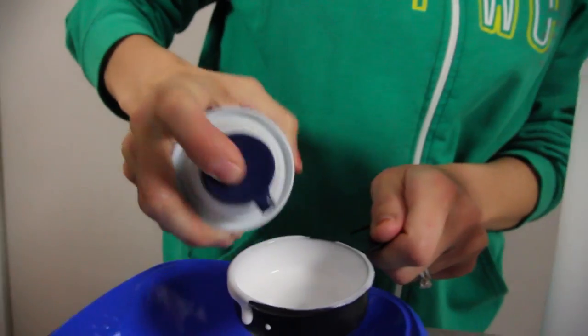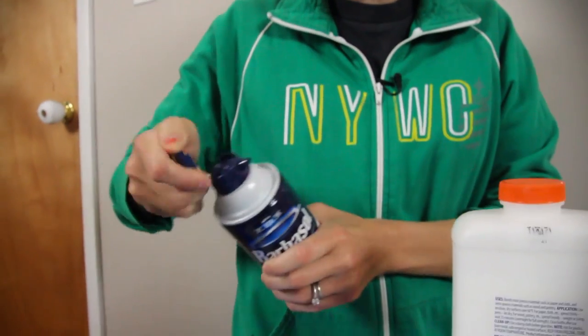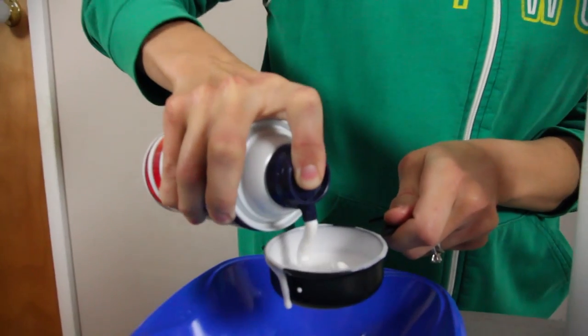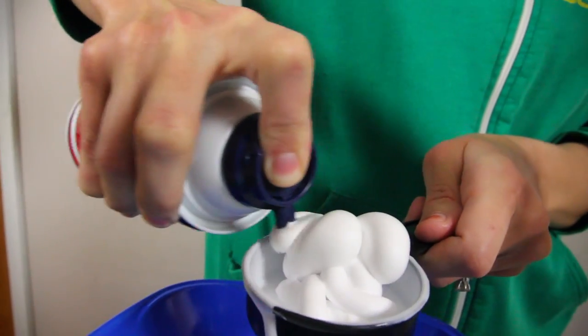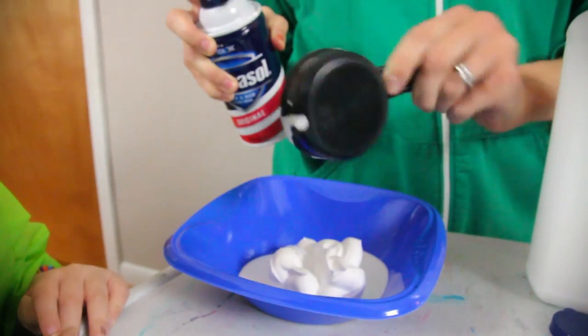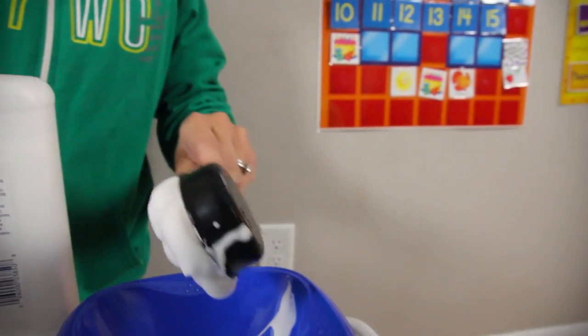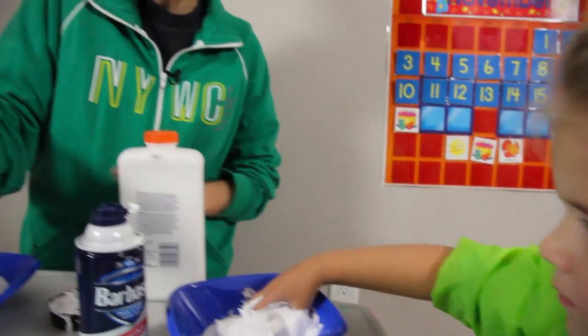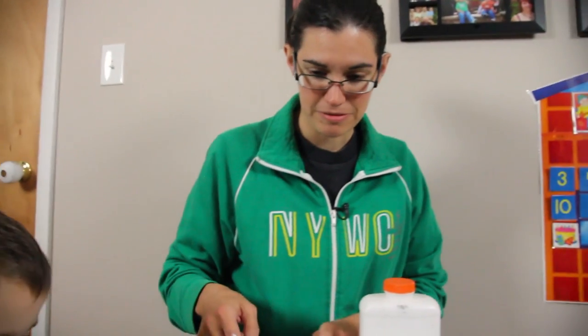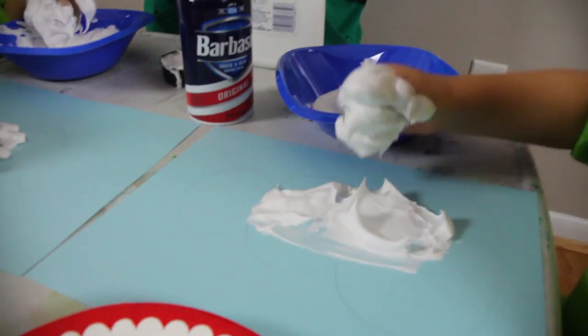You ready for shaving cream? Oh wait, how do I open this thing? How does men's shaving cream work? There we go. Alright, let's try a quarter cup of shaving cream. And then you can take it and you can start making your snowman.